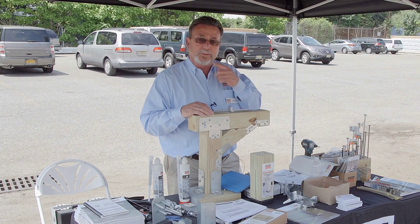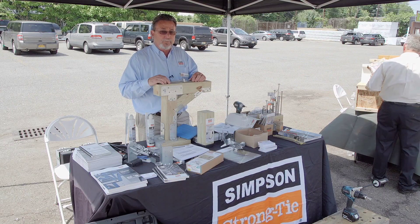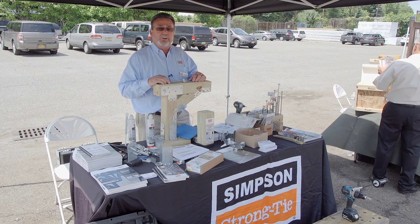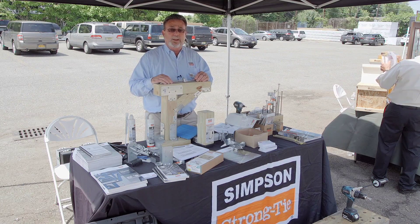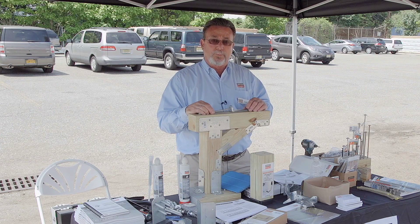Hello, my name is Norman Hall. I'm the territory manager for Simpson Strong-Tie. We're here featuring a lot of our DEC applications, particularly one that we have out new this year in order to meet the new 2015 507.1 code for lateral load into the primary structure of the house.